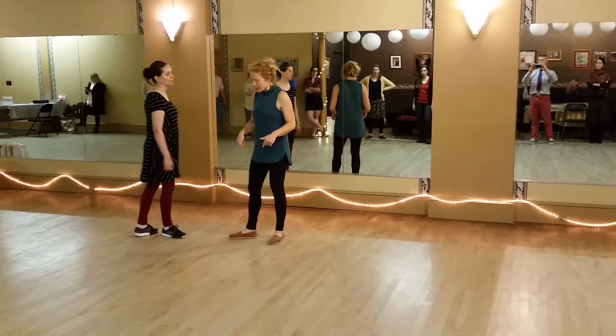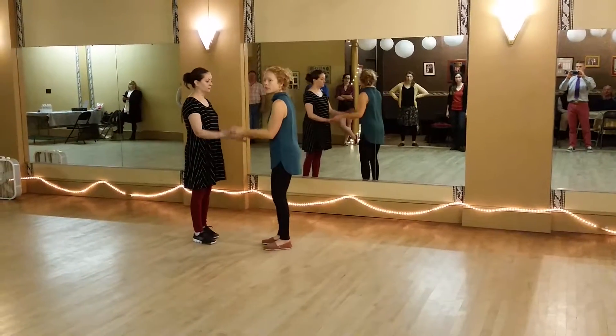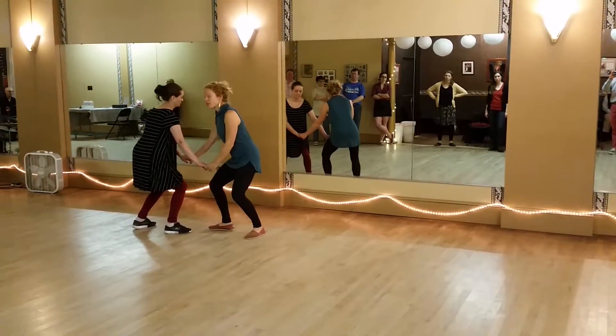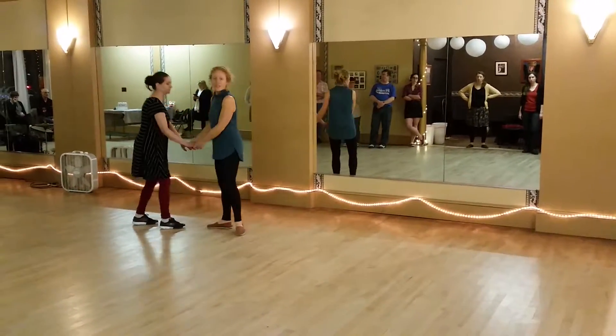What we talked about was the leads getting kind of down there — I'm really relaxed in my frame — and we start these first couple triples, and then I tense up, telling the follow something's going to happen here, and eight, and we finish it off.